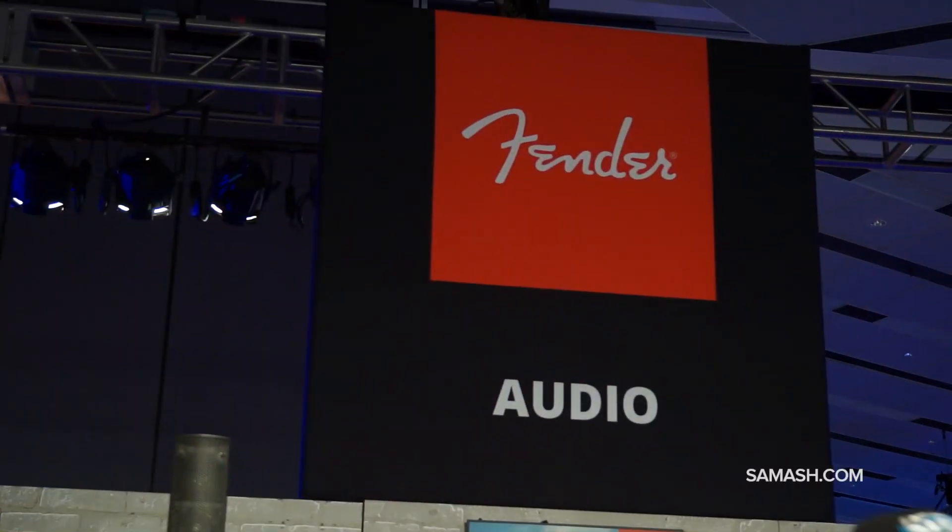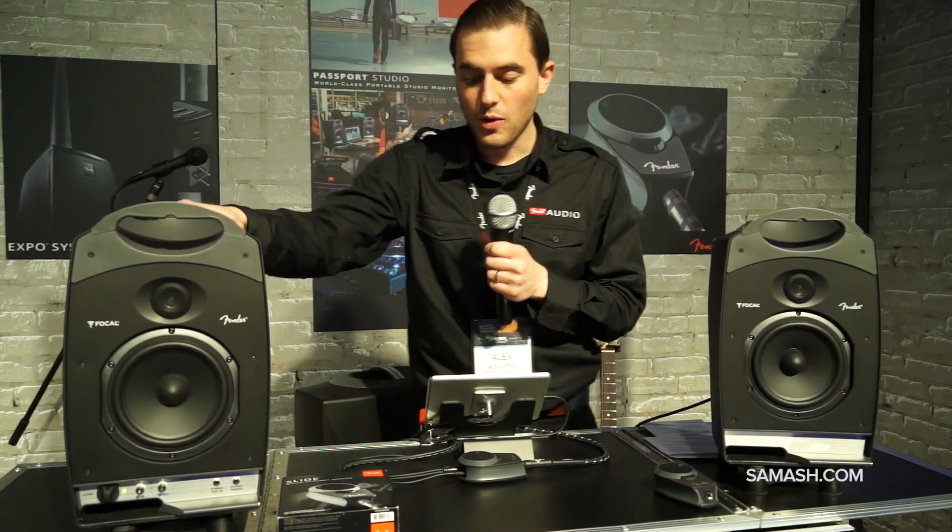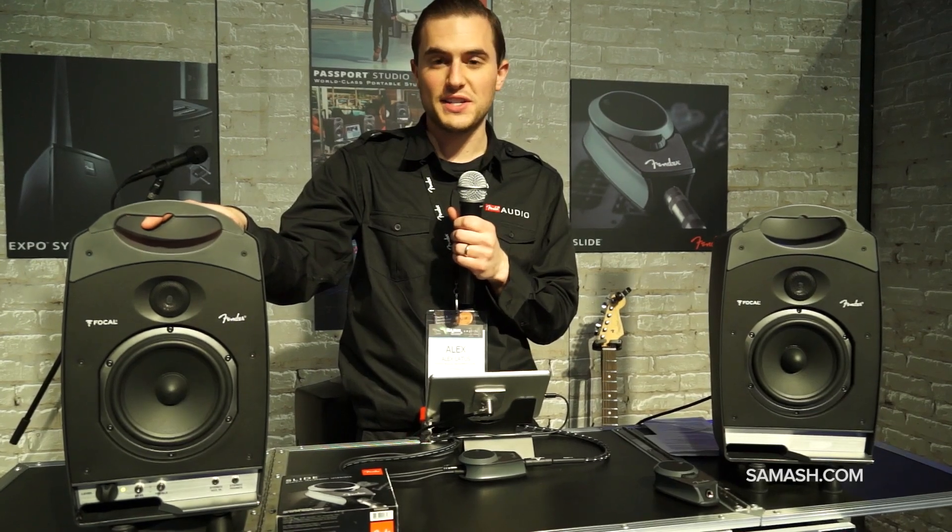Hi there, this is Alex Lattis coming to you from Fender Electronics at NAMM 2014, here with Sam Ash. One really cool thing we're excited to show you at the show is the Fender Passport Studio. This is the world's first truly all-portable studio monitoring system.